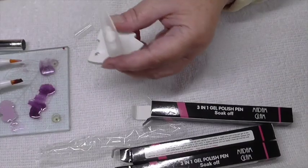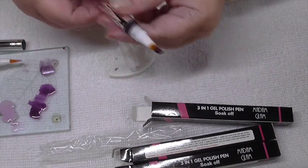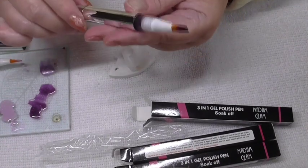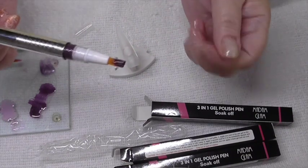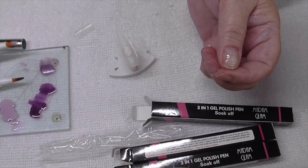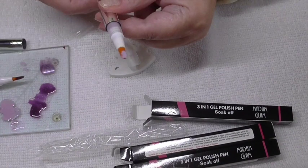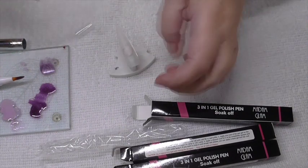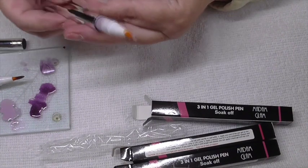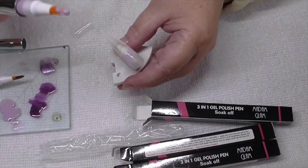I've filed the nail as it says to do. I've found out that you do actually twist the pen, and when you twist it, the colour comes out at the top. So I'm going to get the lighter one of the three, twist it a little bit more, and start at the top of the nail, just keep twisting it — you can see where it's coming out.